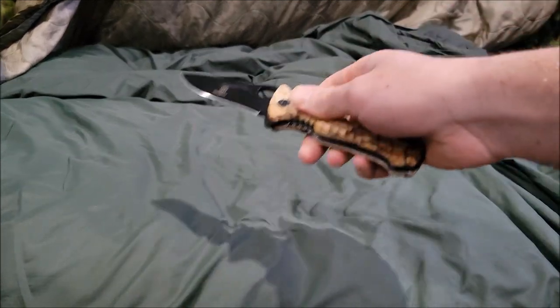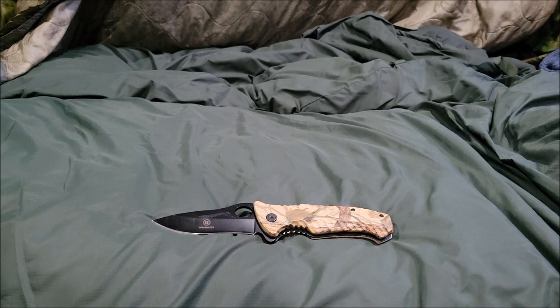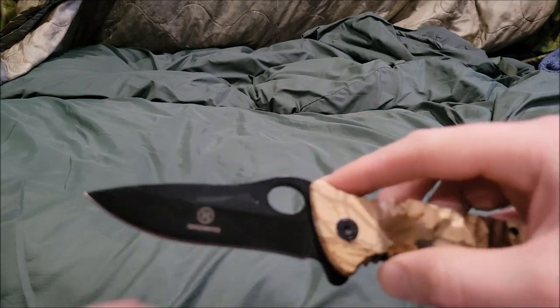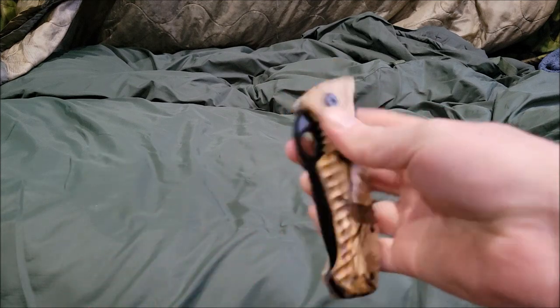What's up guys, Artillaboy here. Today we're doing another video — we're taking a look at the Hojmare folding knife. Let's begin.